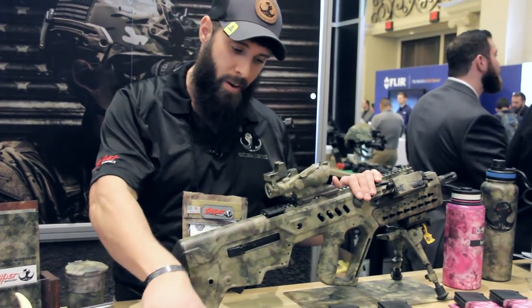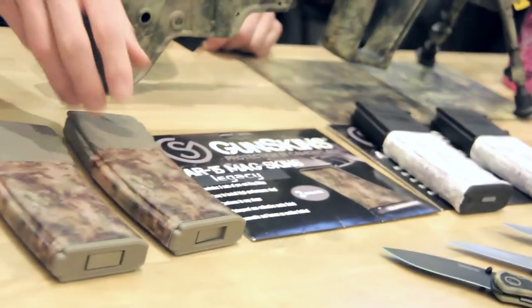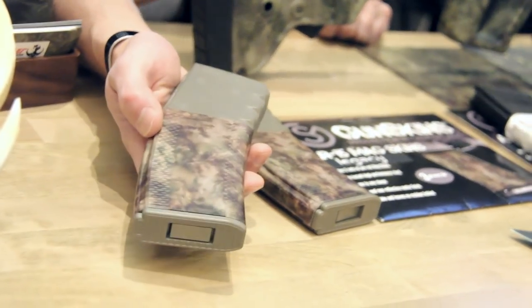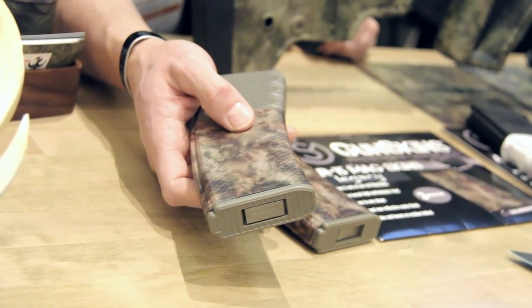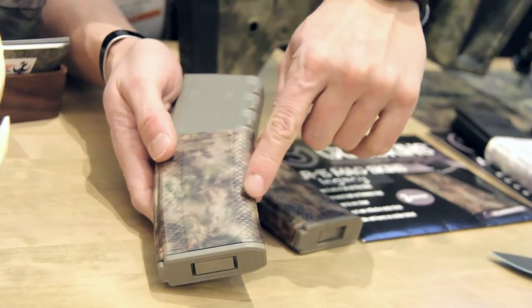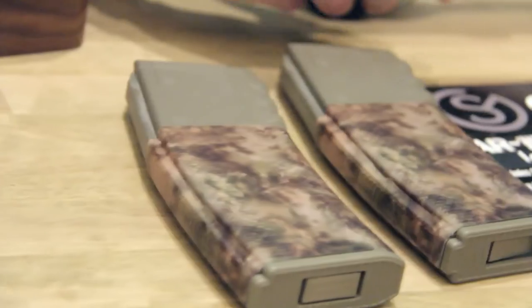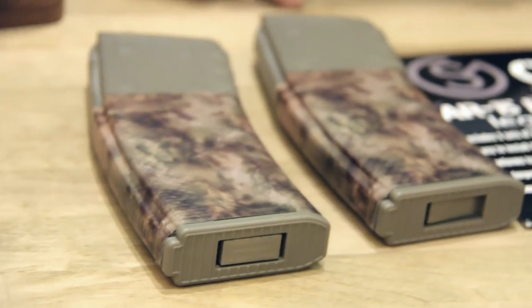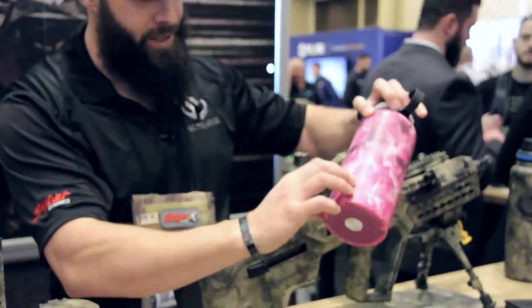You can also order mag wraps from Gunskins.com — these are a vinyl wrap that goes on your magazine or weapons platform. You can put it on with just your hand, or if you get a heat gun you can get it to sink into small surface areas. They make AR-15 wraps, AK-47 wraps, and generalized gear wraps. Here I wrapped a water bottle in a different pattern — this is the same vinyl.